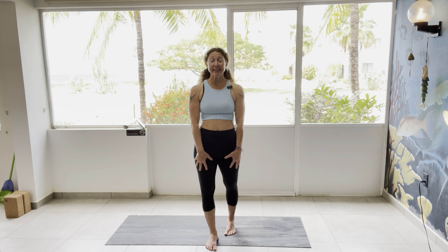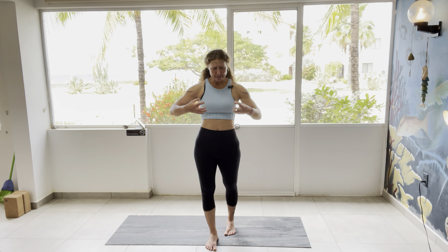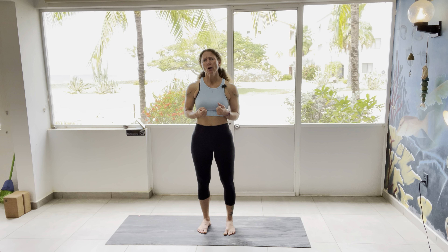Welcome to day 20 of your 30-day yoga challenge. You are two-thirds of the way into fulfilling this challenge you've set for yourself. I'm so proud of you. Today we're going to continue with standing balancing postures in order to build strength in the lower body and awareness of where we are in space.